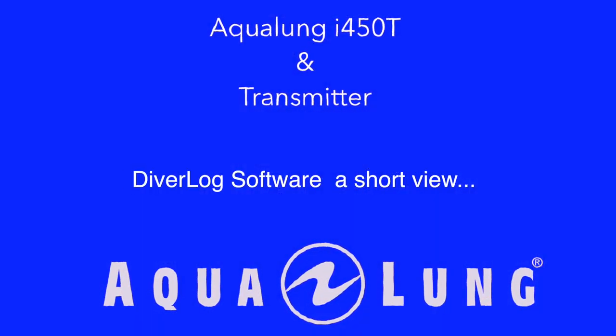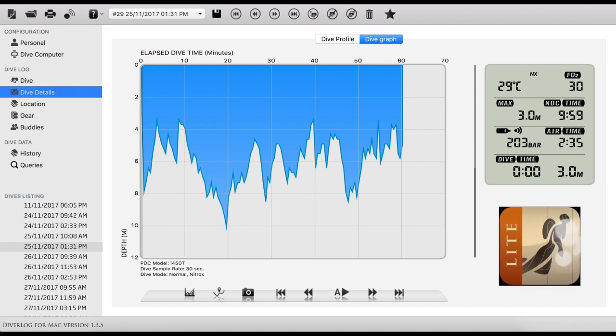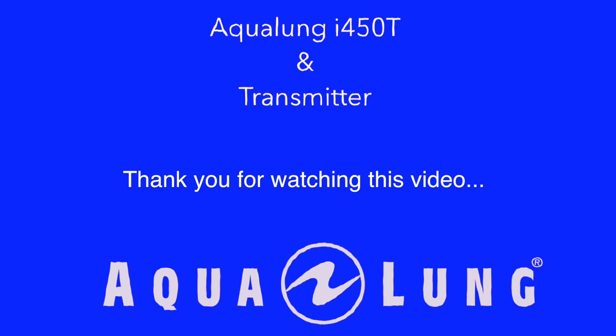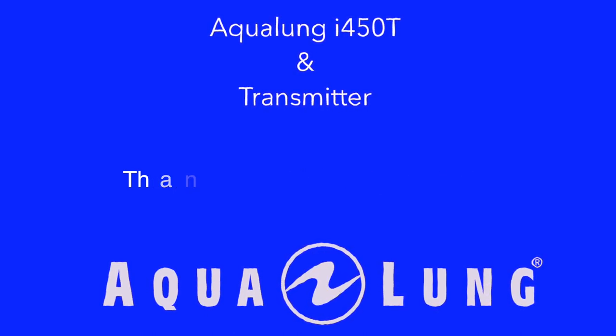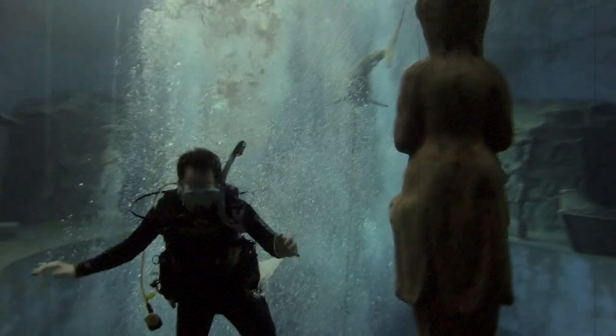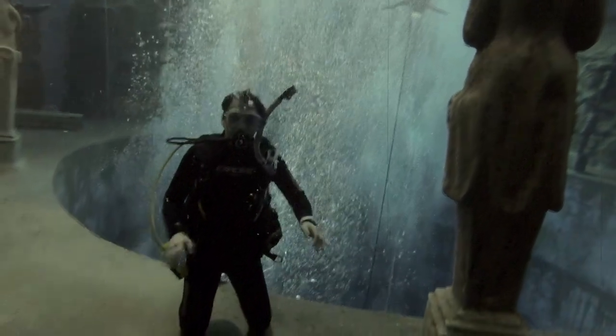That was the settings and menu for the Aqualung i450T. Now we come to the next point: the Diver Log software. This is available for Windows and Mac. You can download this software on the Aqualung internet homepage. Here is also the driver for the dive computer. That is a short view of the software. Thank you for watching this video, and have fun with your next dives. I hope I could help you set up your Aqualung i450T dive computer.